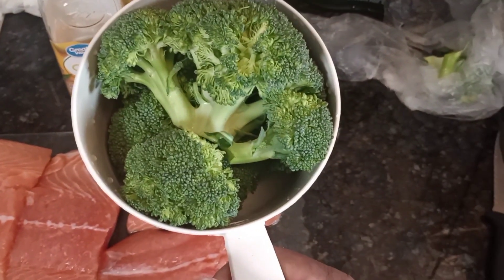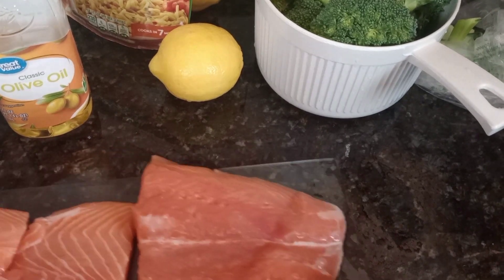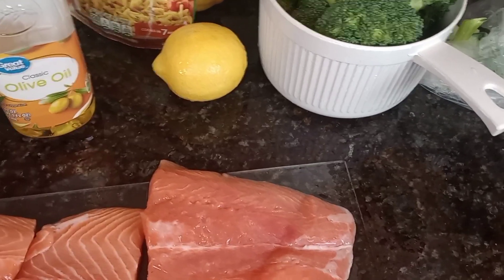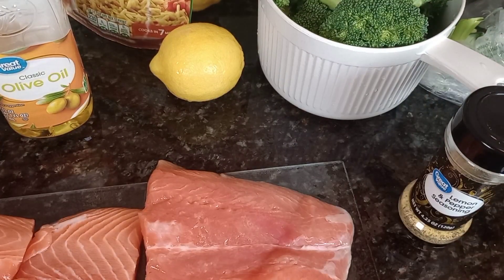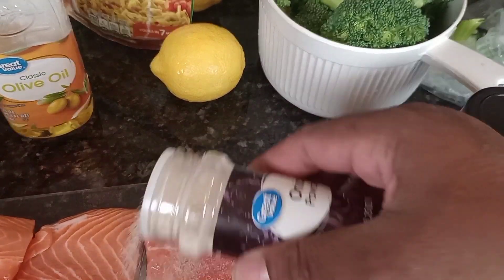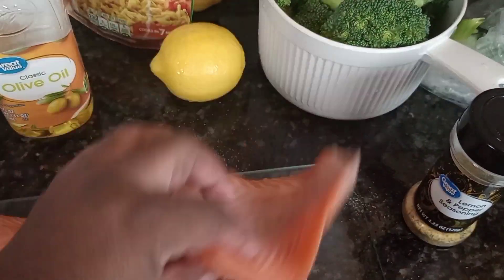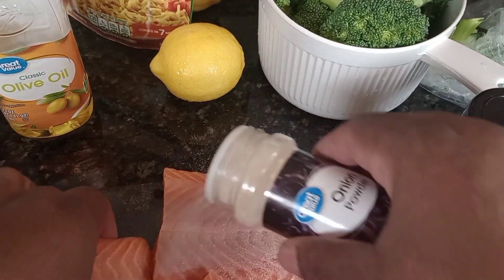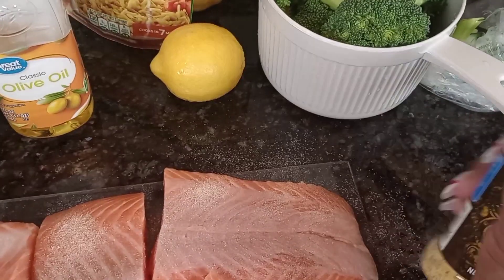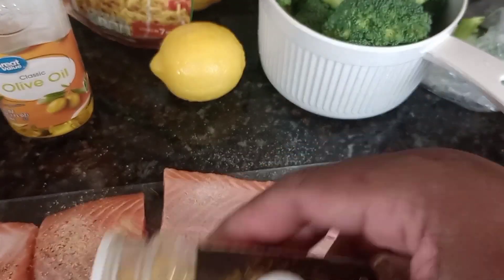I already have the broccoli washed off and it's going to sit back there. I'll be using some of my regular seasonings: lemon pepper and onion powder. Going in with the onion powder first — it goes on both sides. Then lemon pepper.